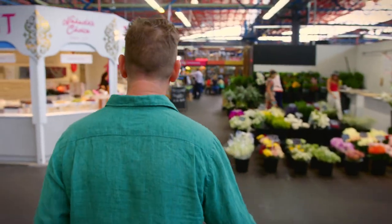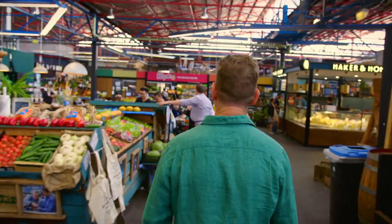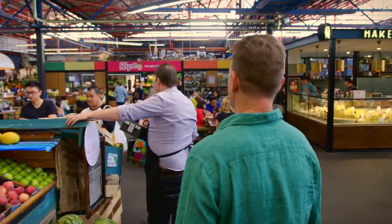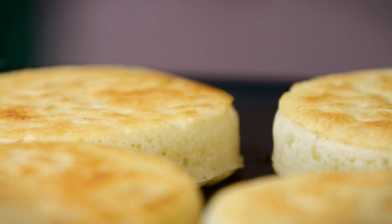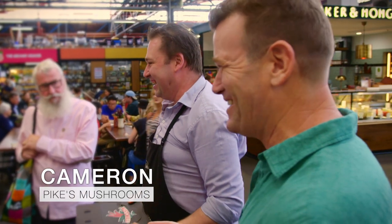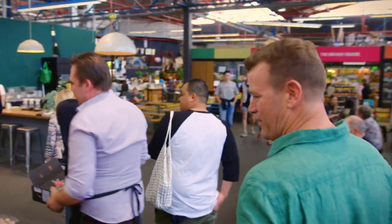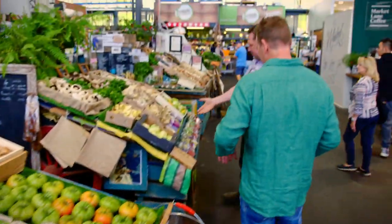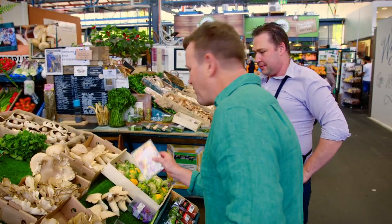Come with me — we've got to get some little edible flowers. Cameron! Trade you some crumpets for some edible flowers. I like a bit of crumpet. Who doesn't? We've got some beautiful ones down here — I think these will be perfect. Rainbow confetti. Thanks, Cameron — I'll bring some crumpets over.